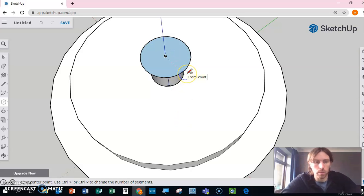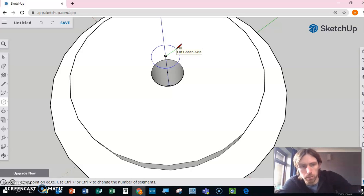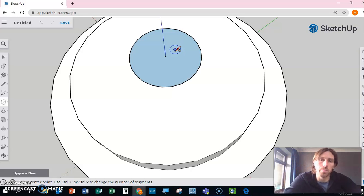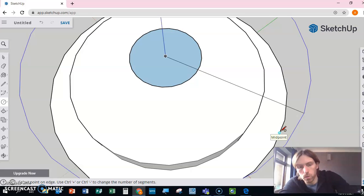For the third piece we're going to use the top reference point as it's easier. First we draw the inner hole — the radius is 5, so it's 10mm diameter — then from that same point we draw the outer circle with a radius of 40.